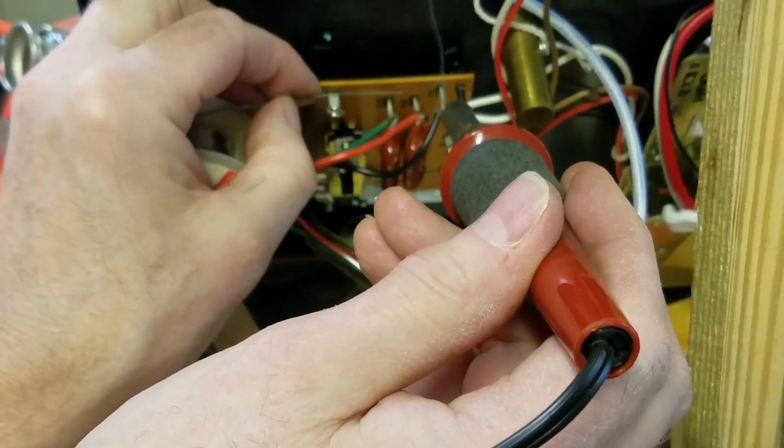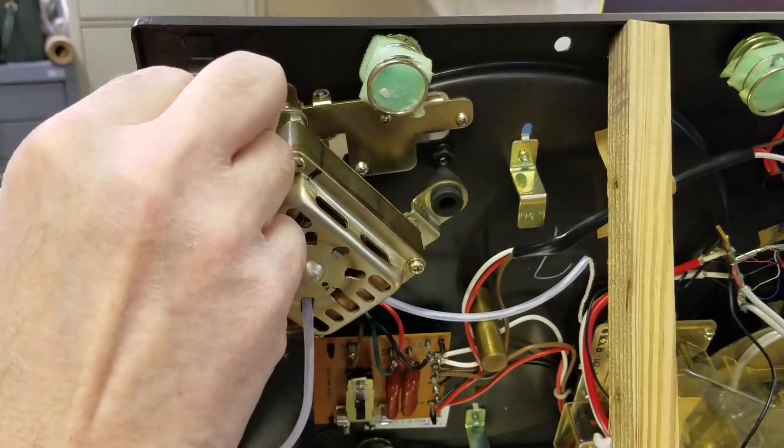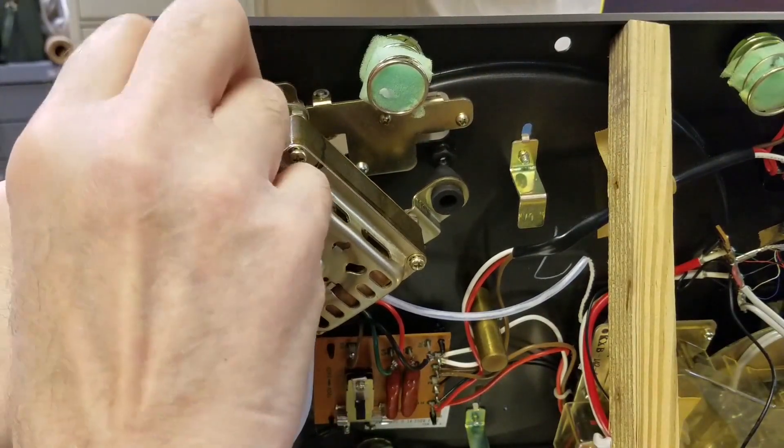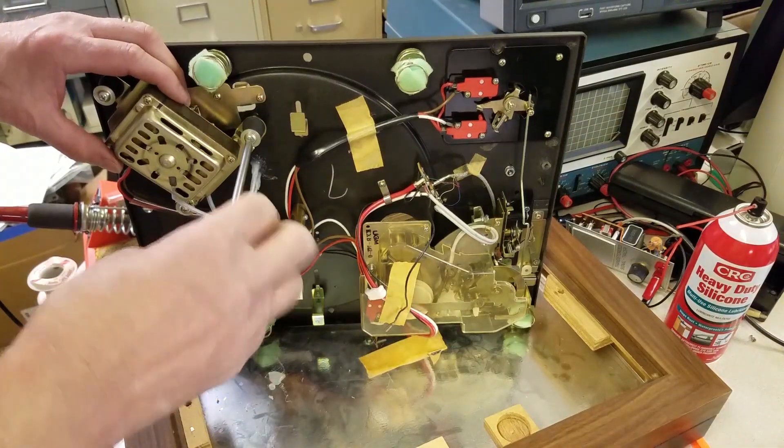I resoldered the motor leads and installed the motor. Eagle-eye viewers will notice that I installed the rubber motor mounts upside down — no wonder it wouldn't fit! I flipped the mounts around and then reinstalled the motor.